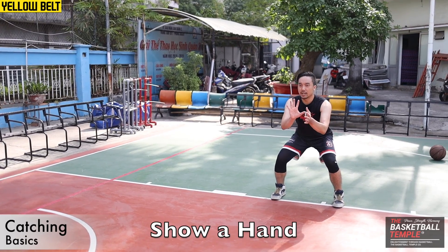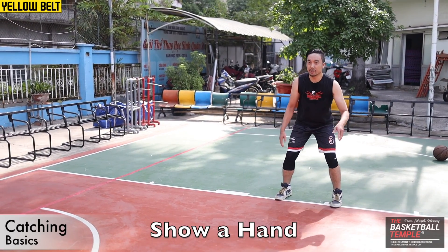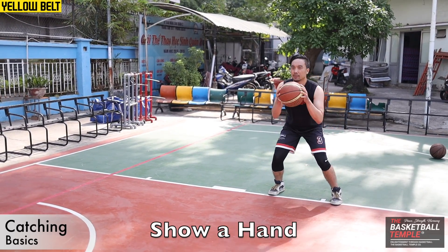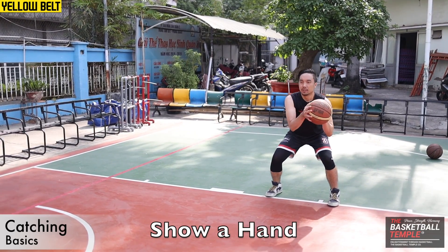Show the hand, other hand on the side, capture. You can also show the other hand — this hand on the side — capture. Show a hand, this hand on the side, capture.